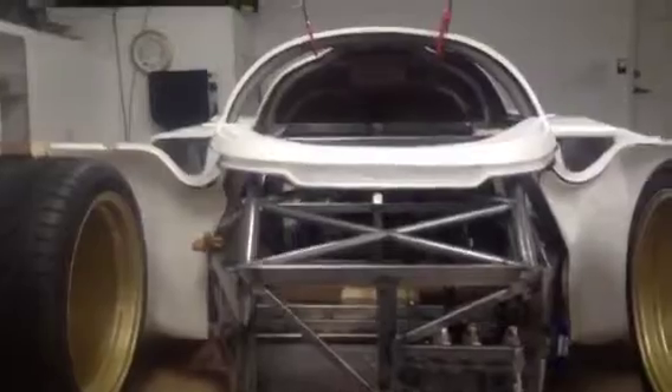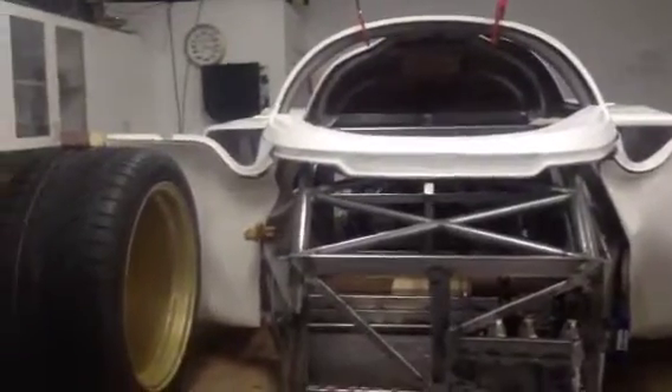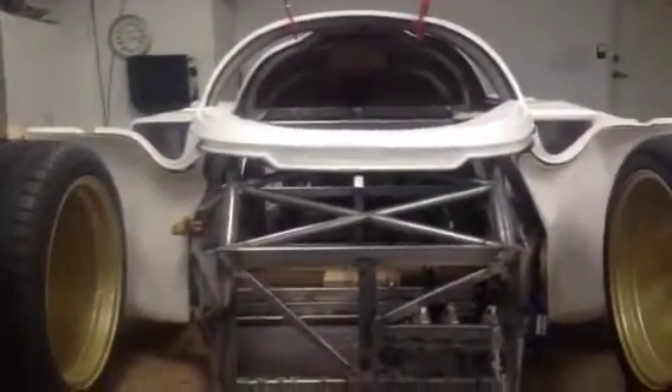Pretty much every other part of the body I can chop, alter, widen, or narrow, but I wanted to get the dimensions roughly correct. So we've stuck the front and rear clip on the car and basically made some rough hub-to-hub dimensions.